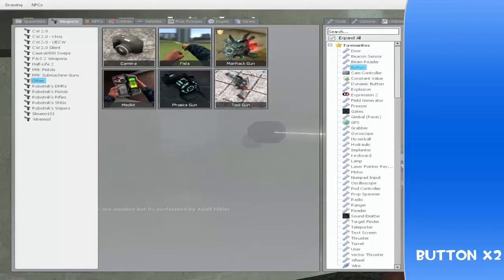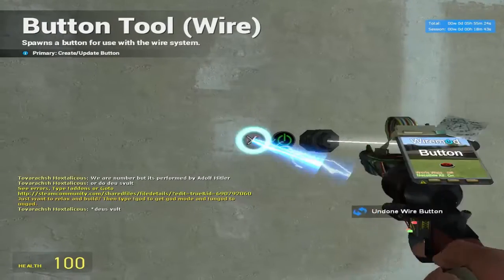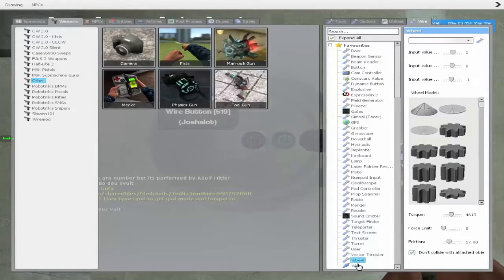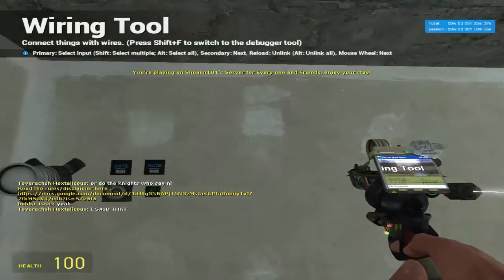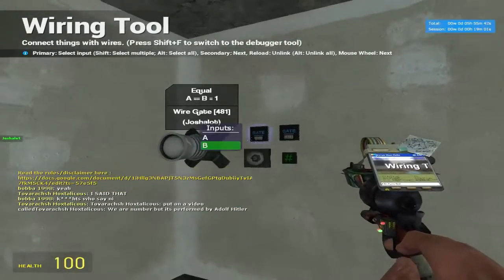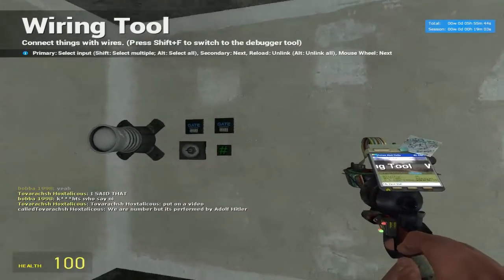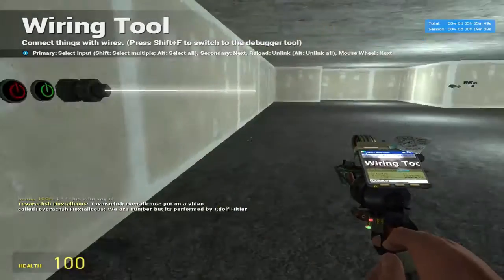The final thing we're going to need is a button to activate the implanter — we'll have one green one and one red one, and I'll show you why. Now we're going to get to the wiring phase. We're on episode 10, I believe. I keep my wire width at zero so you don't see those annoying little arrows, because I think you guys are smart enough to follow along. So let's wire this entire system up. We've got the reader here and it's reading 1234.